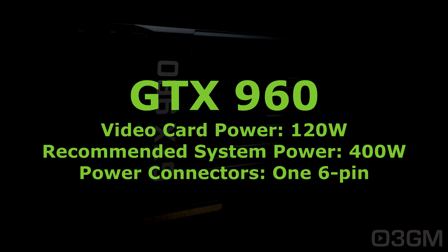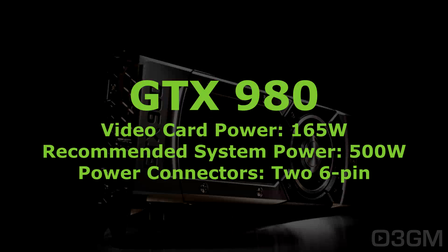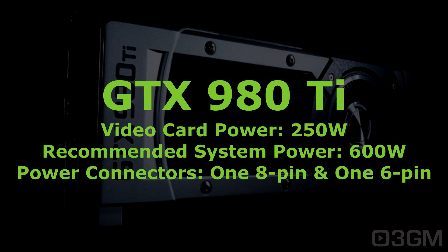The GTX 970 is 145 watts; the recommended system power is 500 watts, and it requires two six-pin power connectors.